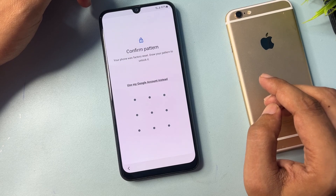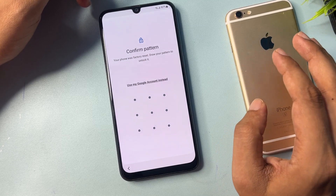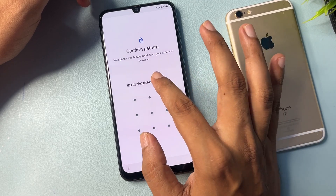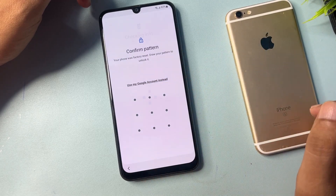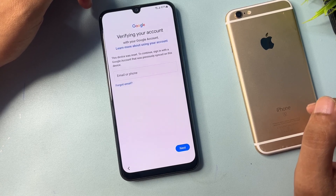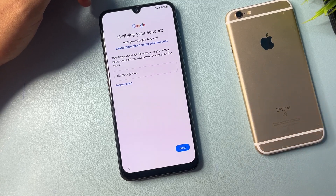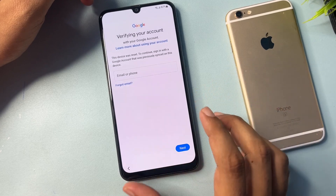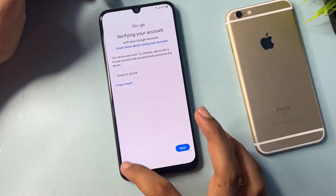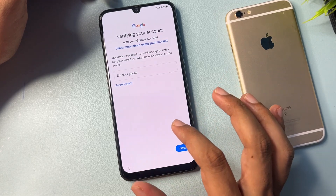Now you can see it's asking for your pattern lock, PIN lock, or password lock. You will get an option to use your Google account — click on that. It will then ask for your Gmail ID and password. If you don't have it, you'll notice there's no skip option showing here. I'll show you how to get that skip option.